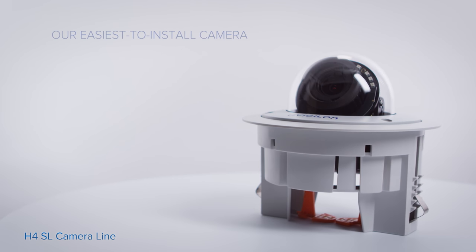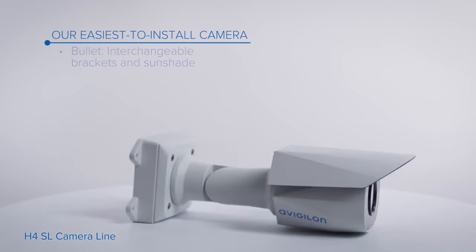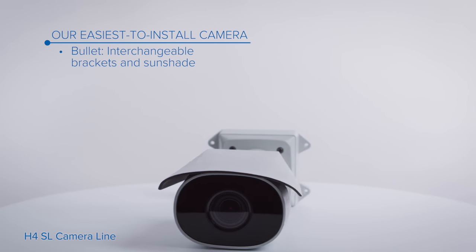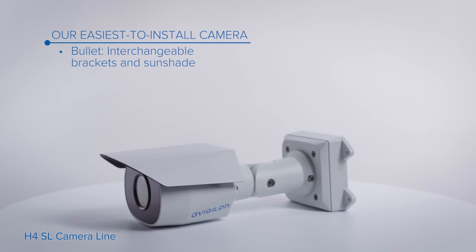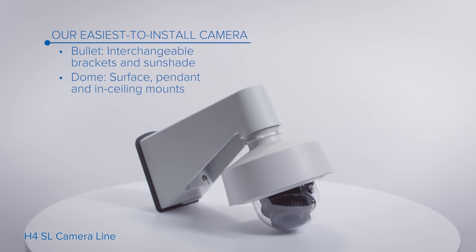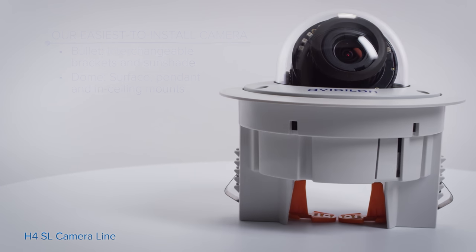The H4 SL camera is available in bullet and dome format. Bullet models have interchangeable brackets for maximum flexibility and mounting options. Dome models come with surface, pendant, and in-ceiling mounts that can quickly and easily be alternated.